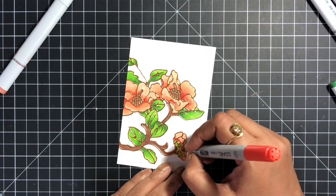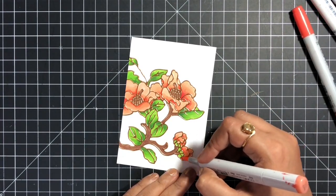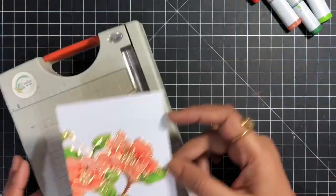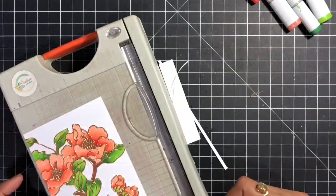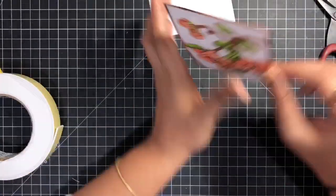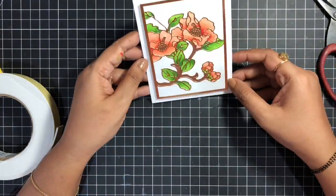The coloring is done and I am so happy with the outcome. I hope you also liked it. This is such a beautiful and mesmerizing intricate die — I'm just not able to believe the beautiful effect it is giving to this card. I just trimmed all the edges and matted it on the same mirror gold cardstock, then finally adhered it using some foam on the card base.